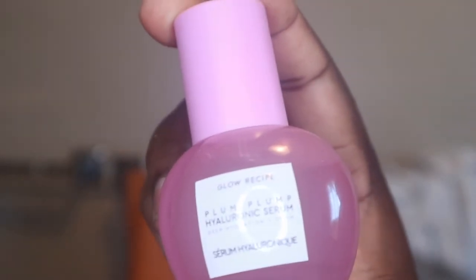Once I finish using my lip scrub, I'm going right in with my Glow Recipe hyaluronic acid serum. I love this so much. I got this in a previous Boxycharm and I've been using it because serums are more lightweight than the oils that I use.